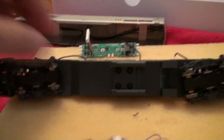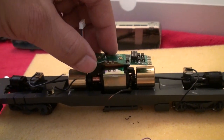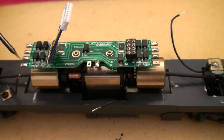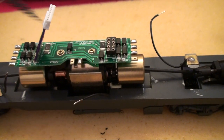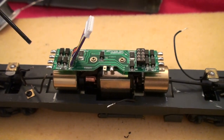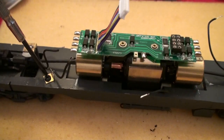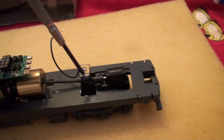I've screwed the motor back in, now I will snap the light board back in place. I've tinned all of the connectors — the wire connectors, the track pickup connectors, the motor connector. I've also tinned the ends of each of the wires. So now you're going to have a solid soldered electrical connection to all points except for the screw to the chassis and these clips that are on the trucks.